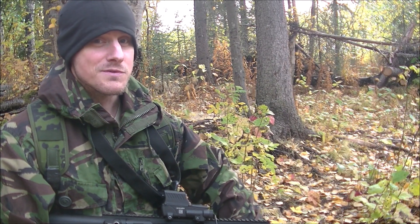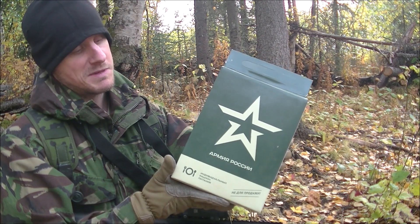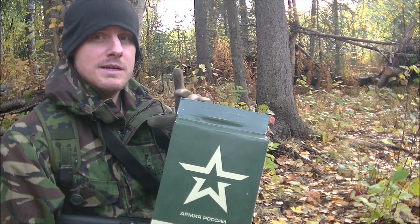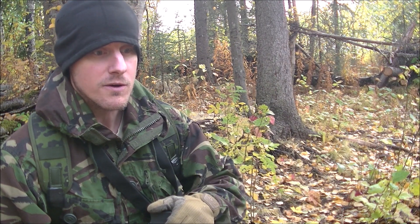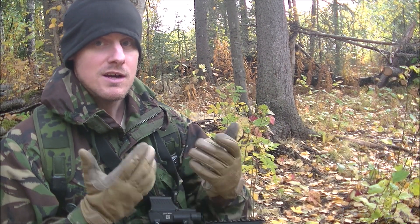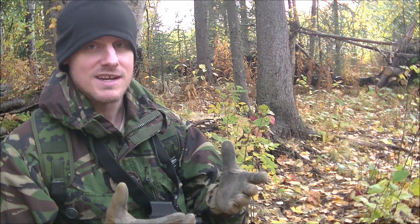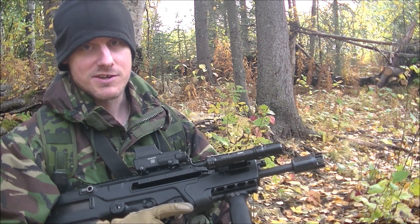Welcome to another MRE field review, and today I'm doing an IRP — this is menu number five. Before I get into this, there's going to be a lot of talking in this video, because I'm going to try to pass on information. Everybody knows the reason I do these field reviews is so people can actually see what it's like to eat these in the field with military gear on.